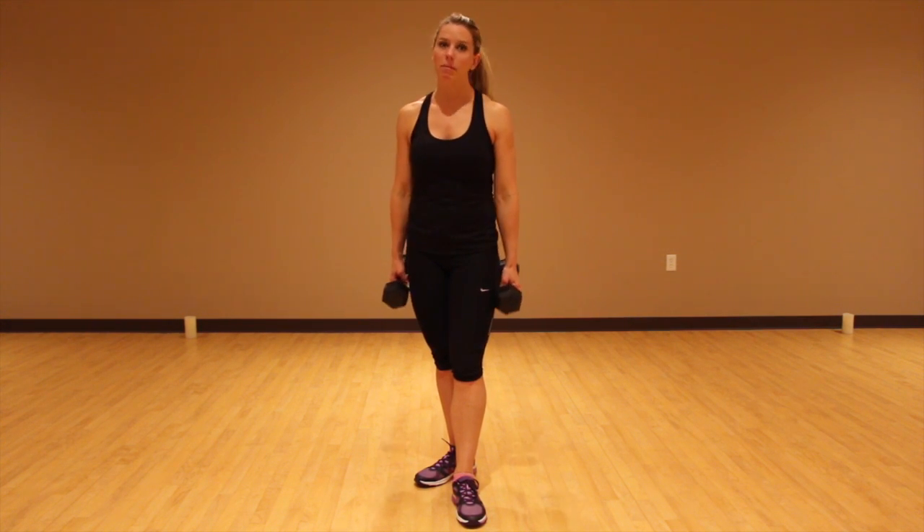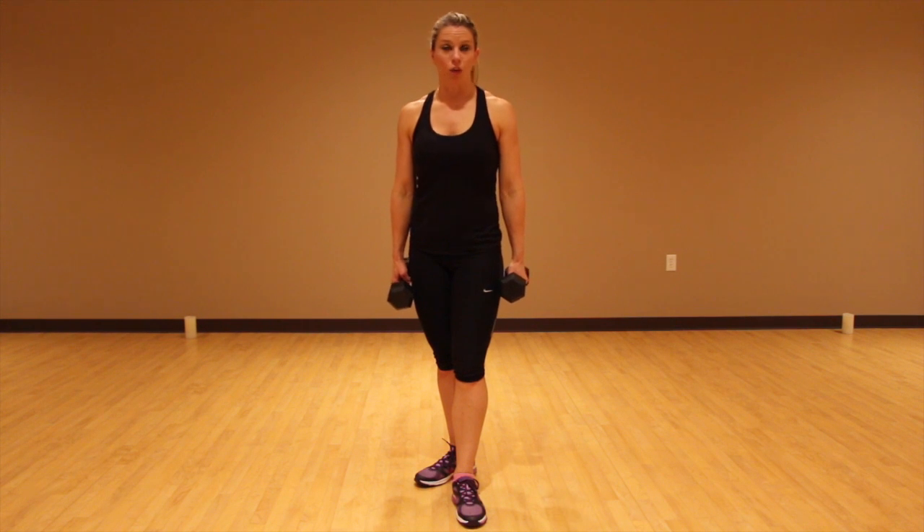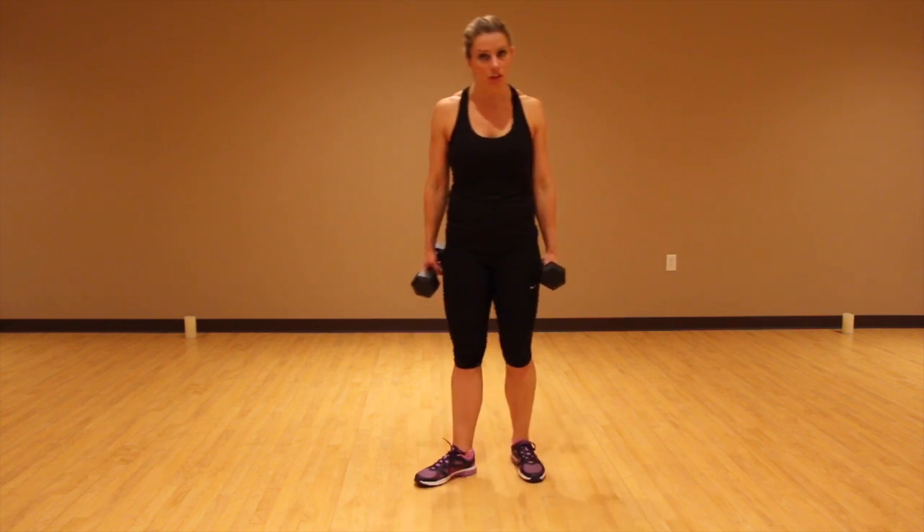Just the combination of all of that — the moving, the lunging, the core work, and the bicep work — is really going to give you a great workout. So let me show you what it looks like.